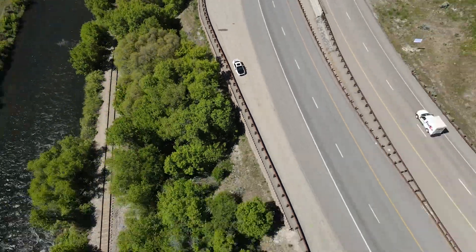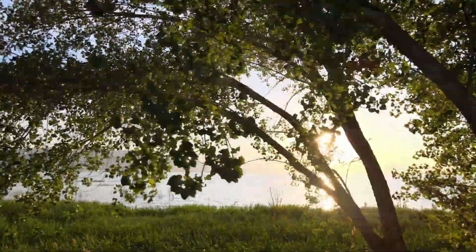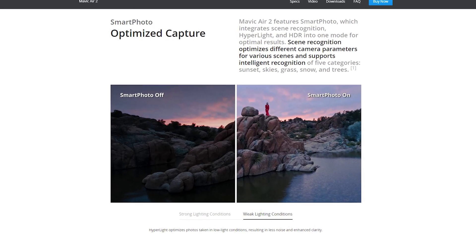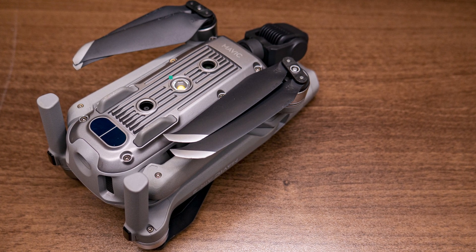This thing also has a ton of other features — quick shots, hyperlapses, HDR video, and something called Smart Photo, which optimizes light in low or highlight conditions for photos. One little thing I found out it had was the landing light. You can turn it on and off manually or set it to automatic, where once it dips below 15 feet the light kicks on, lighting up the area for the vision sensors. You could also use it for some creative light painting photography, which could be super fun.